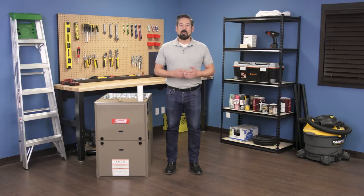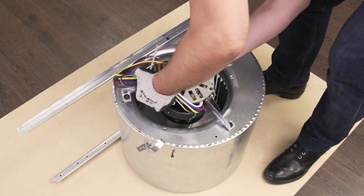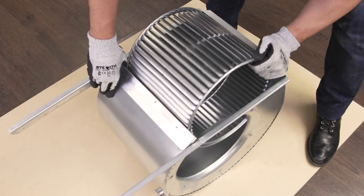Hi, I'm Vance and welcome back to Repair and Replace. In this episode, I'll show you how to replace the blower motor and wheel in a gas furnace.